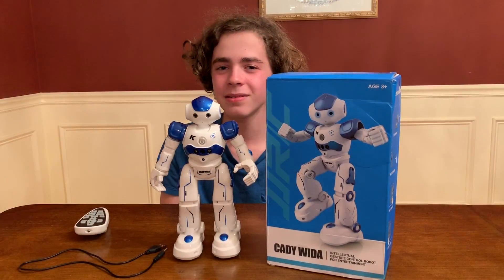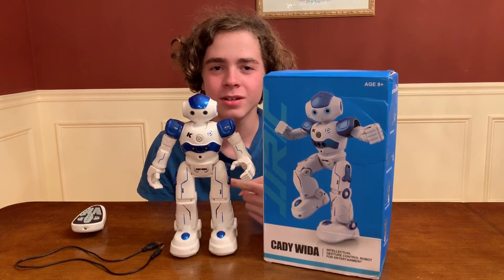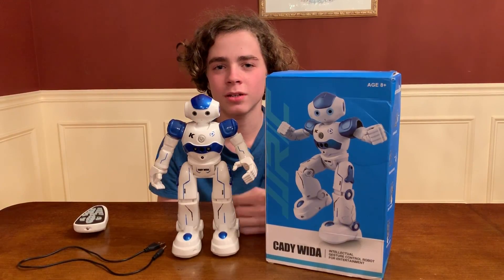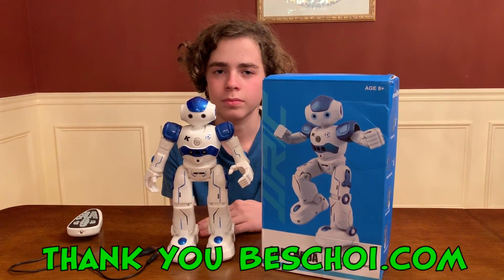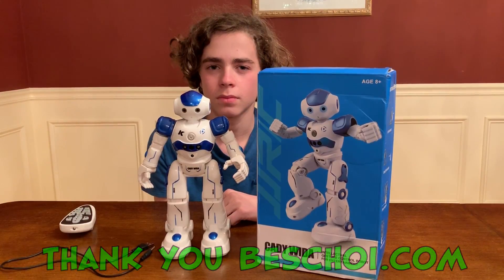Hello guys, it's Johnny MyBed here. Hey everybody. And today we're here with the newest robot in our collection, the Caddy Wita. The Caddy Wita is made by JJRC and was kindly sent to us by BestChoy.com. Thank you very much, BestChoy, for sending this to us. There's a link down below in the product description if you want to check him out online and purchase him.